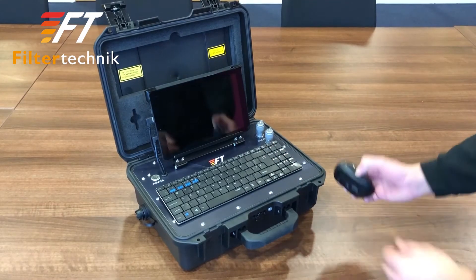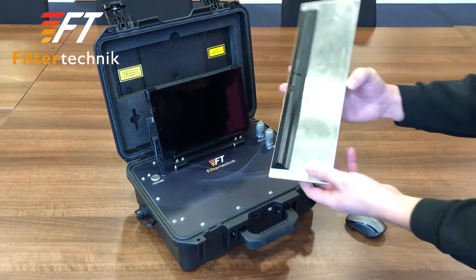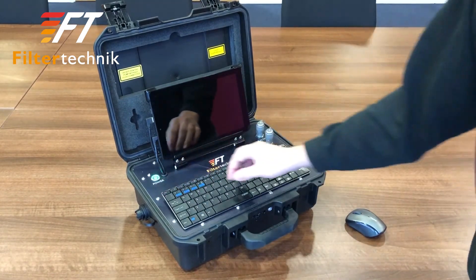Before we can start to use the unit we must start by switching on all of the devices. So we switch on the mouse, the keyboard, the unit and the tablet itself.